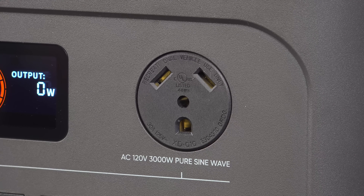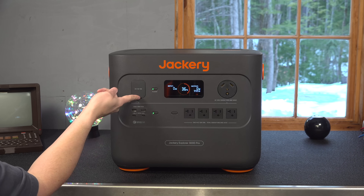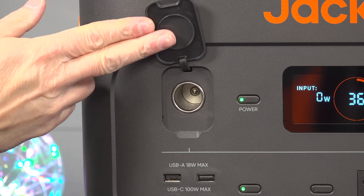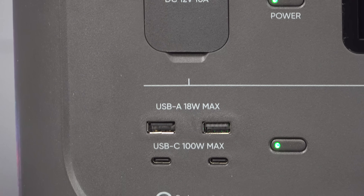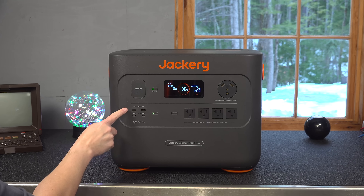This RV outlet will plug right into your camper and basically simulates shore power, but you can use this thing anywhere you go. For DC ports, they've included a 12-volt standard car cigarette plug. And you've also got four USB outlets — two USB-A and two USB-C's that are rated for 100 watts each.